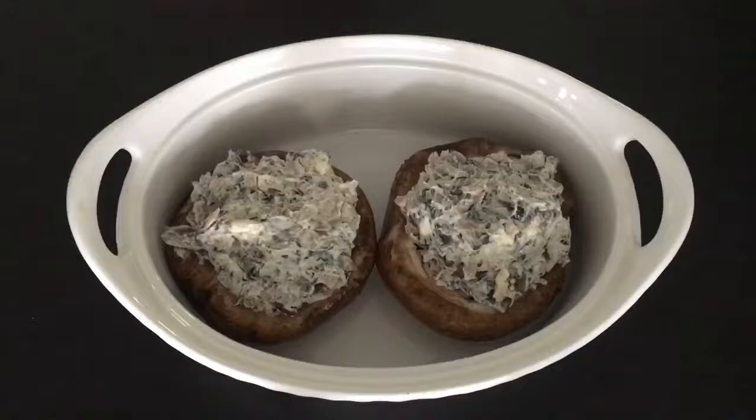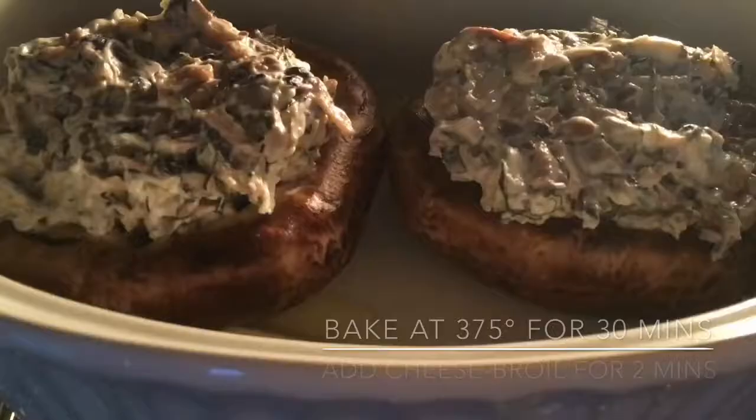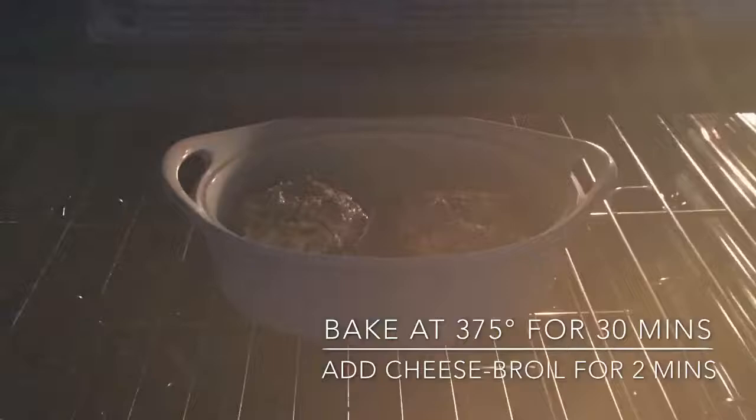I added two tablespoons of butter and baked it at 375 degrees for 30 minutes. Then after taking it out, I added some mozzarella cheese and broiled it for two more minutes.